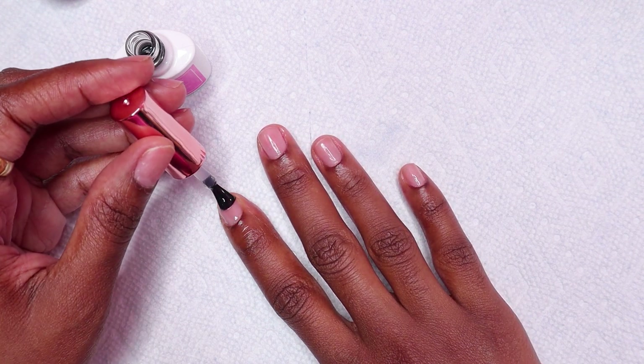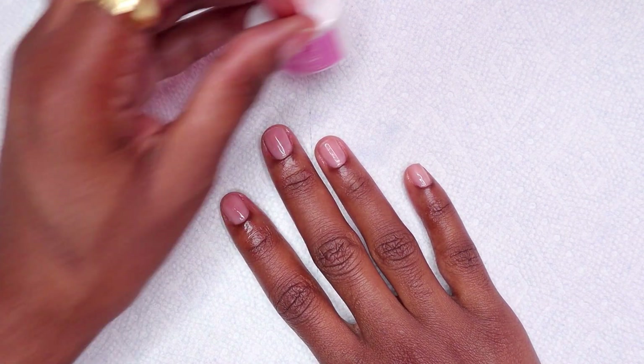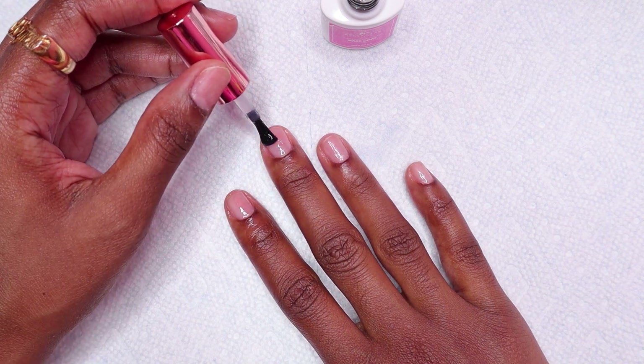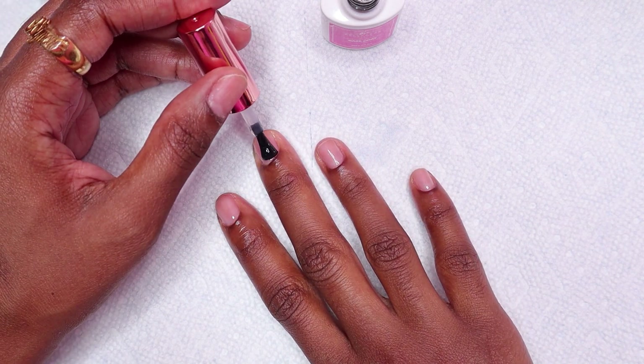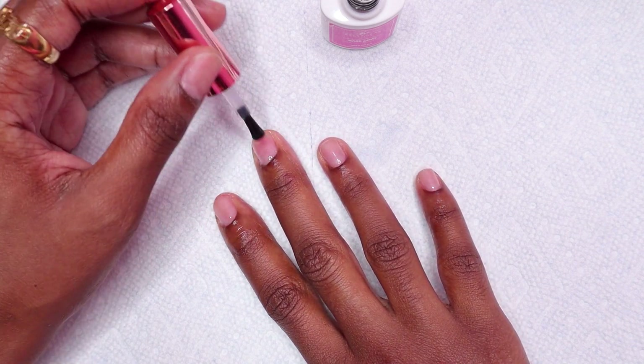I did my nail prep off camera. I already applied my peel-off base coat and my sunscreen to my hands. Now I'm just applying a layer of base coat to my nails and then I cure for 30 seconds.